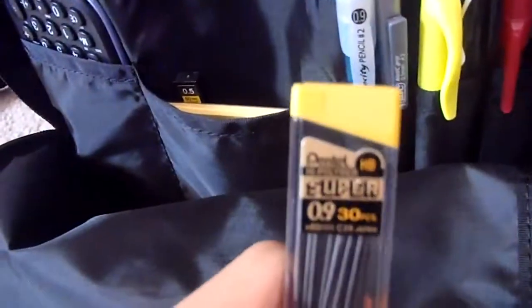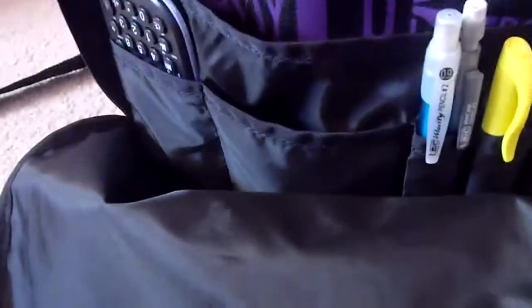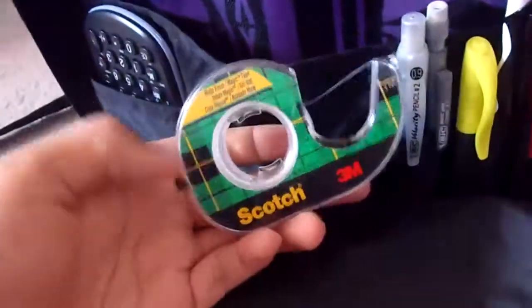I have 0.5 lead and 0.9 lead, and I also have a scientific calculator. In here I also have an Elmer's glue stick and some Scotch tape. That's what's in that pocket.